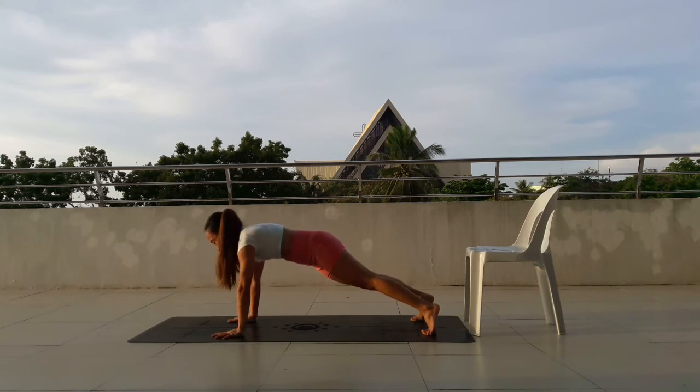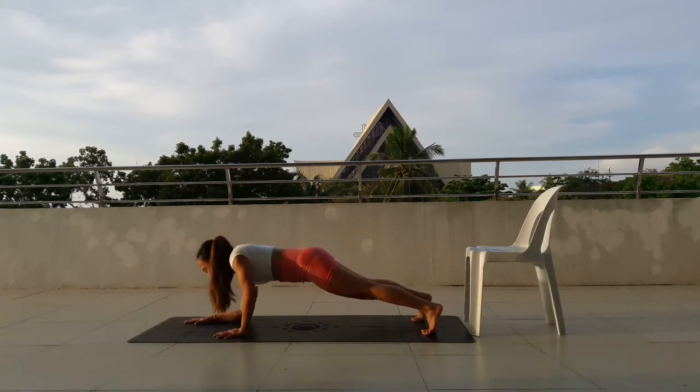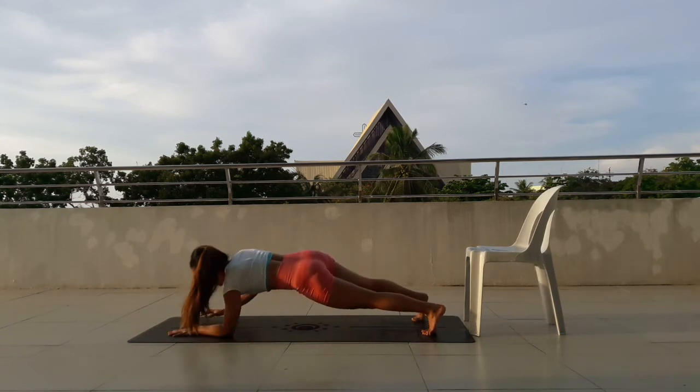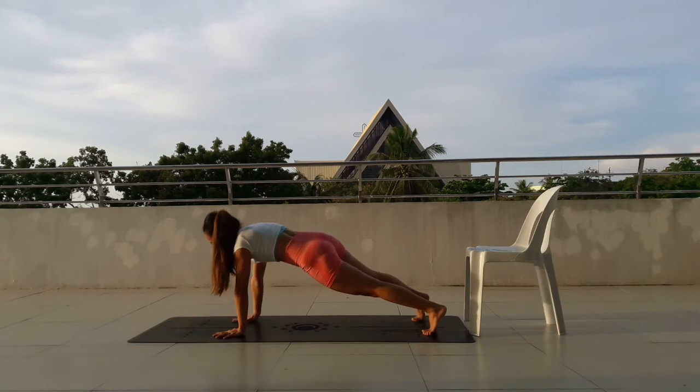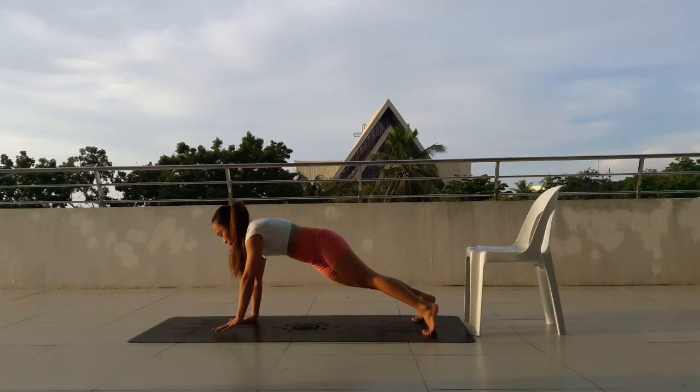17, move down. 18, move down. 19, move down. Just make sure you keep your proper form. 20, move down. 10 more. 10, move down.